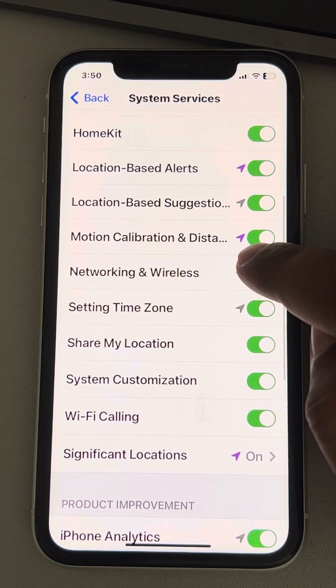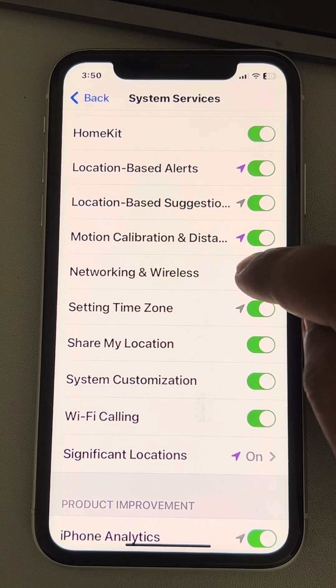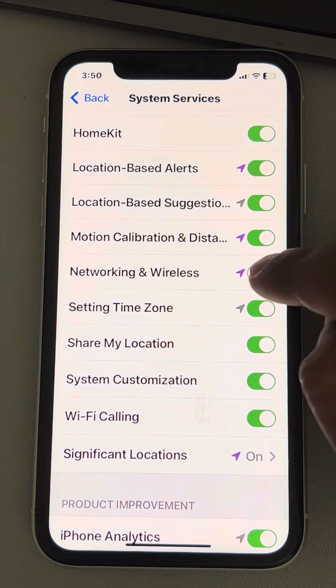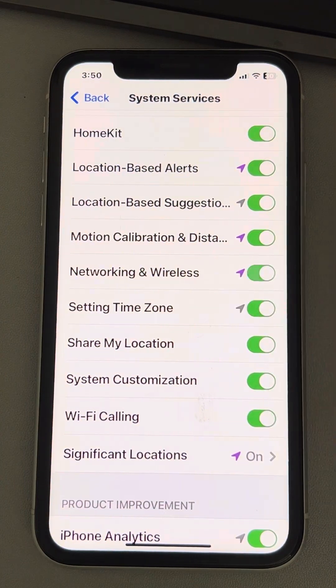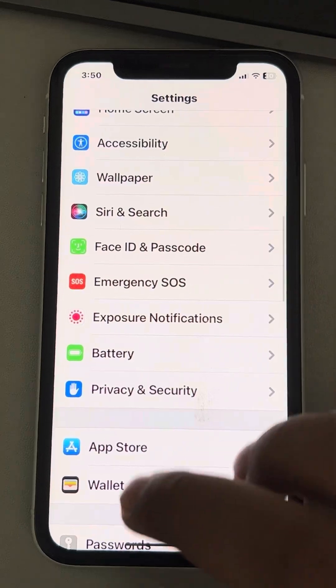Locate 'Networking and Wireless' and turn it off. Then try again and see whether your issue is sorted. If it is not fixed, you can turn it back on again.